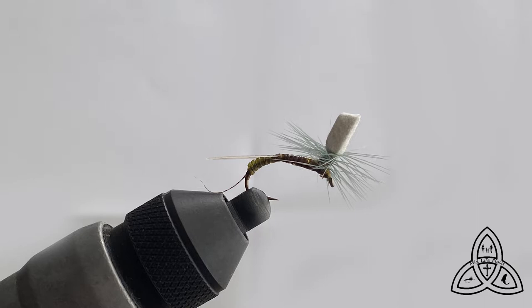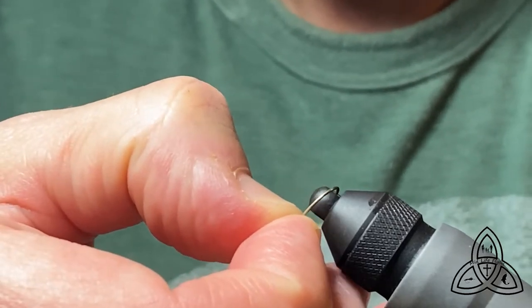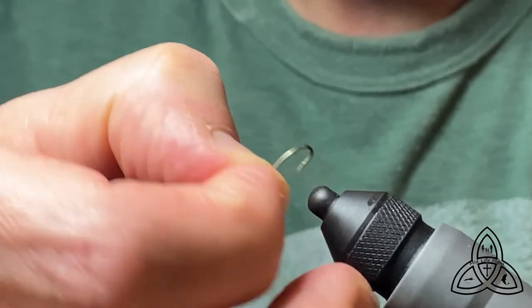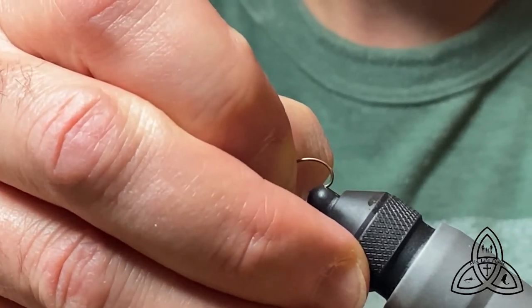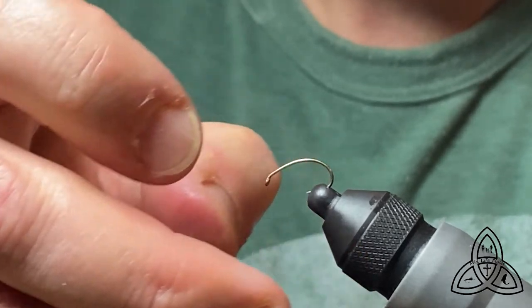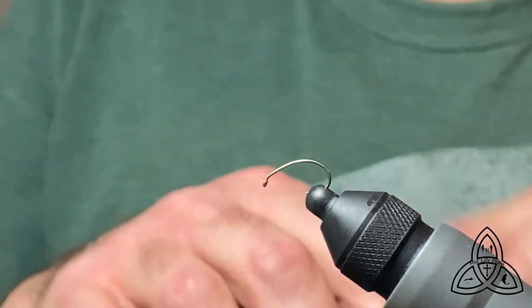As you can see, it's kind of a Klinkh​ammer style. There's a trailing shuck and then kind of a quill-bodied parachute style fly as well. The materials you're going to require are shown here. We'll start out by mashing down the barb on this hook — a size 12 curved nymph hook with light wire. You can tie this on heavy wire, but there's not a lot to keep this thing afloat, so the lighter it can be the better.